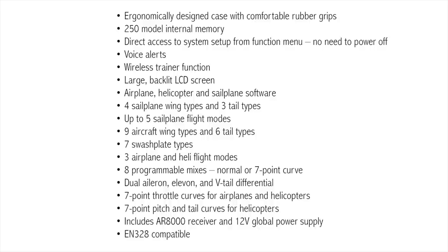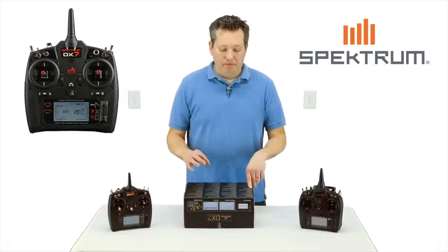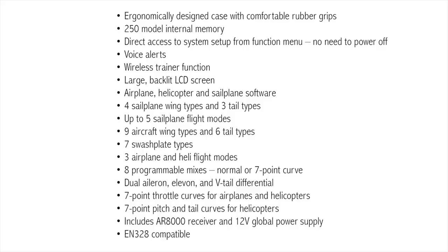Nine different wing types. 250 onboard model memory — that's a lot. Most people will probably never fill that up in their lifetime. I say most — I'm sure there are some people that might. DSMX software. Wireless training link, which is a really, really huge thing.